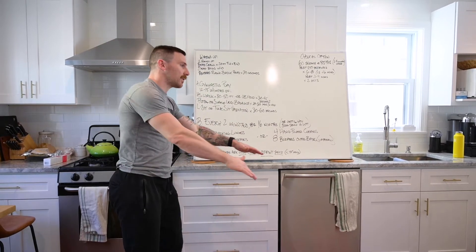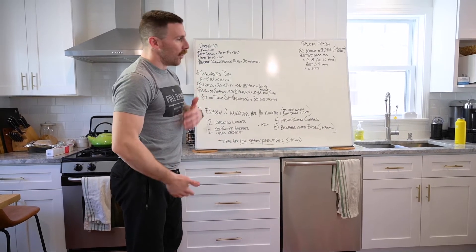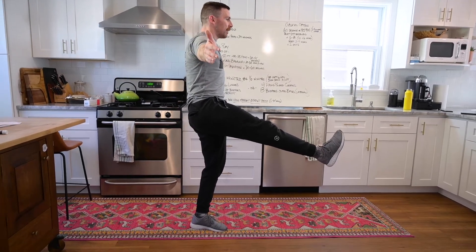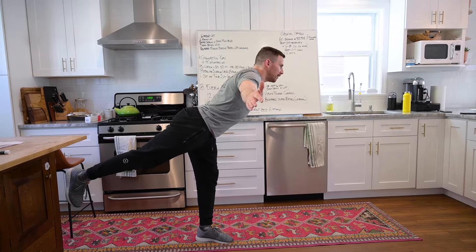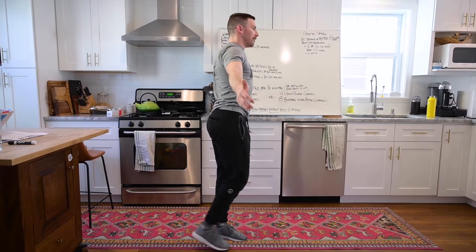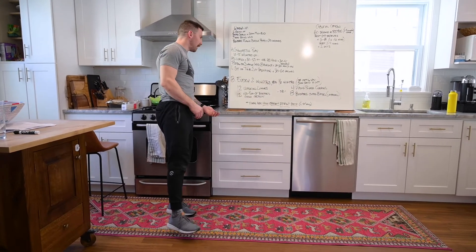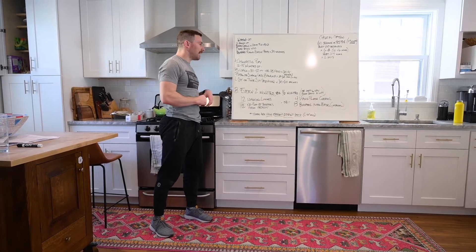Then we have pistols or single-leg balancing. Pistols are that single-leg squat, coming all the way down on one leg. Or just work the balance: bring the other leg up - we call this the front scale. You can also work a back scale, similar to a single-leg RDL, just focusing on balance. You could also do step-ups or step-offs, maybe lateral. We'll say 20 to 30 seconds each side.